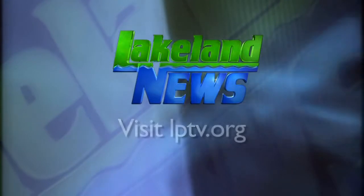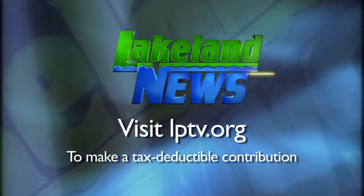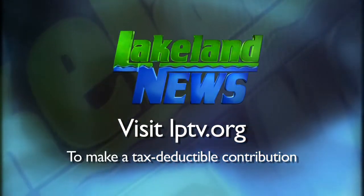For Lakeland News, I'm Ray Gildaw with the Nisswa Guides League, and I'm Mandy Erick, the bass and biologist. If you enjoyed this segment of Lakeland News, please consider making a tax-deductible contribution to Lakeland PBS.